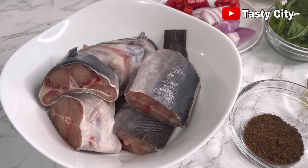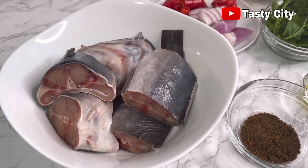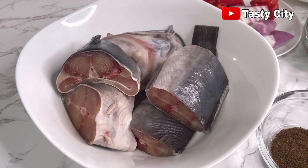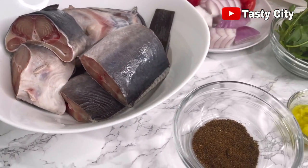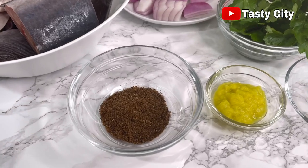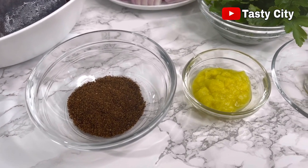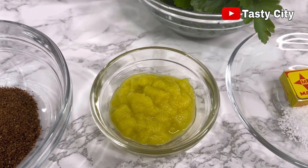In here is my nicely washed catfish, which I washed earlier with some warm water and salt to get rid of the sliminess. Next, here is some ground pepper soup spice, and I'll also be using some ginger and garlic paste.